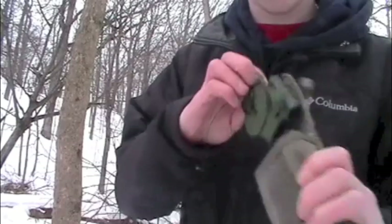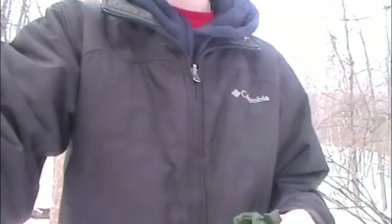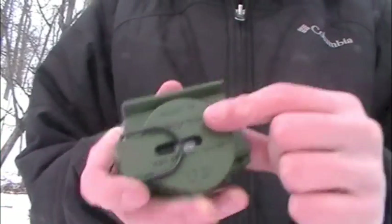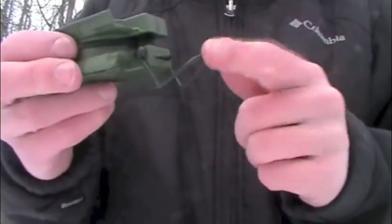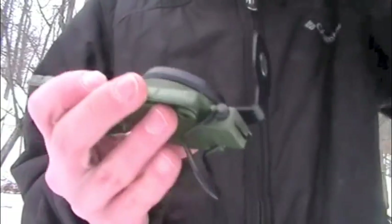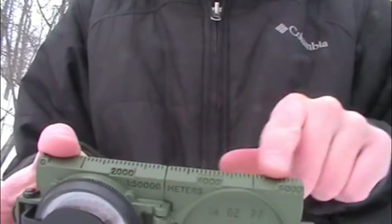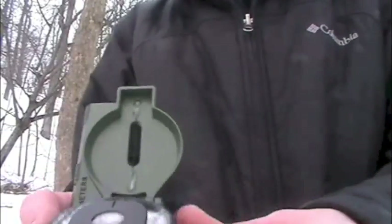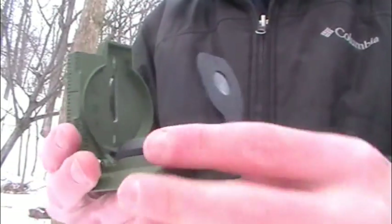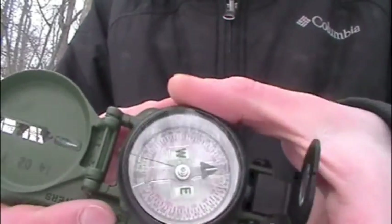On the inside of there — there's the compass. So here it is. Comenga, Model 3H — this is the Tritium model. Got our thumb loop here, there's the sight, we got our 1-to-50,000 meter scale right here, got our sighting wire right there. There's the compass face on it. It does have the rotating bezel, as we can see.